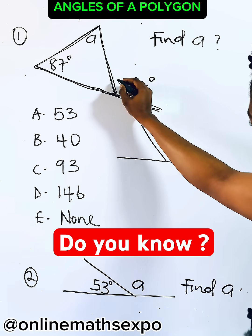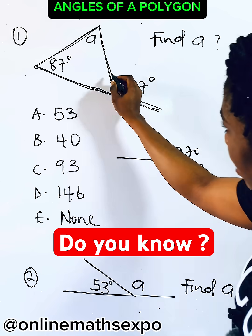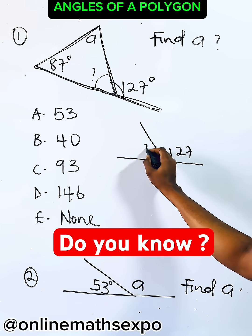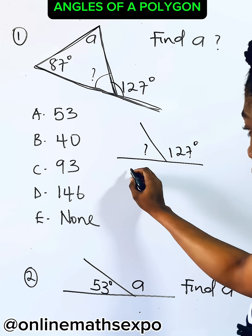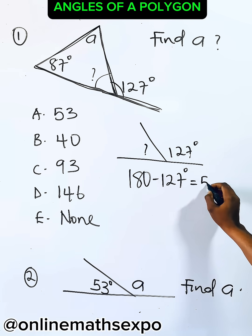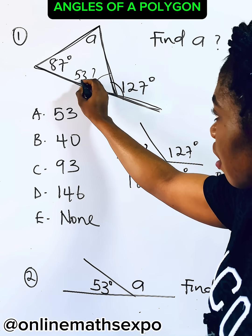So in that case, if this part is 127°, if you find the inside part, it will help you to find the value of a. So what do you do? To find this part, you need to subtract from 180° because the total is 180°. So you do 180° minus 127°. And when you subtract this, it gives you 53°. So it means that here is 53°.